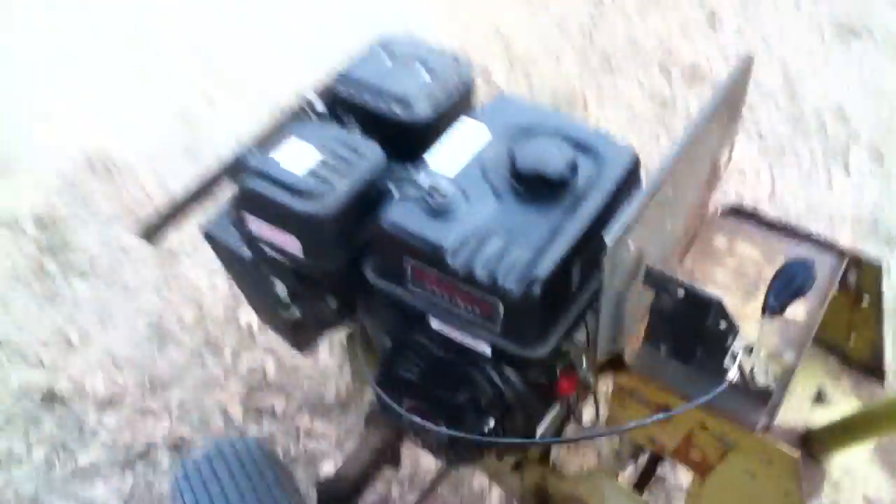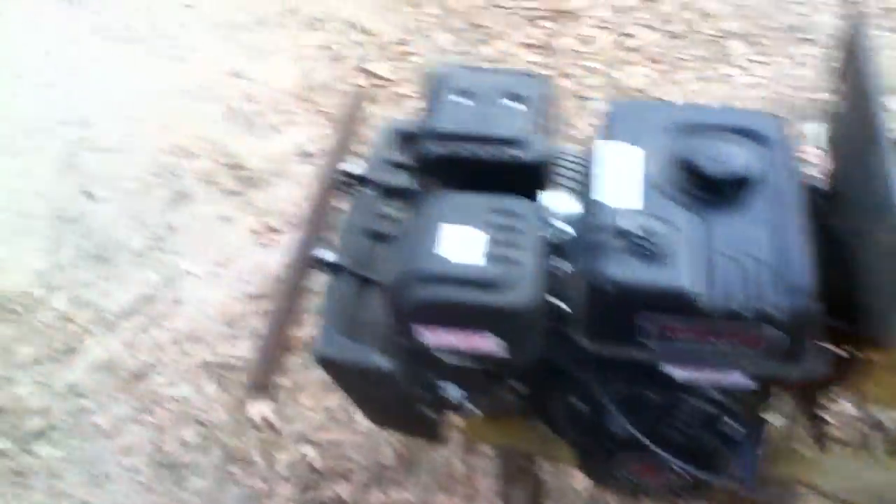So you turn it on there — it was running so it should start right up. This is a new motor so you have to choke it the first time usually. That's the choke pull and this is the start pull. See, it runs really good.